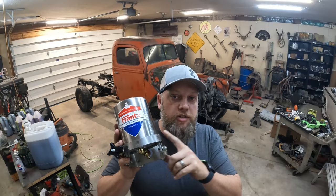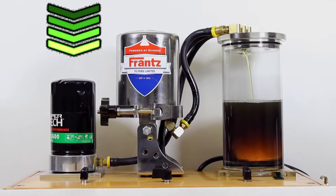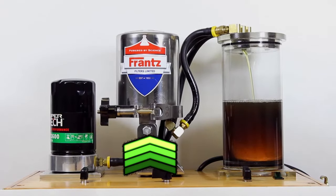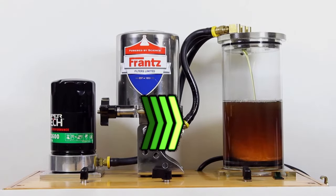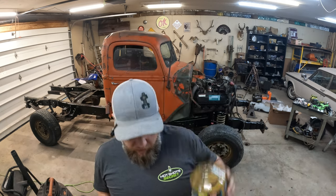Why not just filter all your oil with a bypass filtration system? Any filtration system balances three things: flow, pressure, and filtration. If you're filtering down to two microns, you need an enormous amount of oil to keep up with the system's demand, and you can't maintain pressure through such a tight filtration system. A bypass system works independently from your full flow filter. In the application of a 7.3 Power Stroke, oil exits through the filter housing under pressure, up through the bypass filter housing, and back into the crankcase.